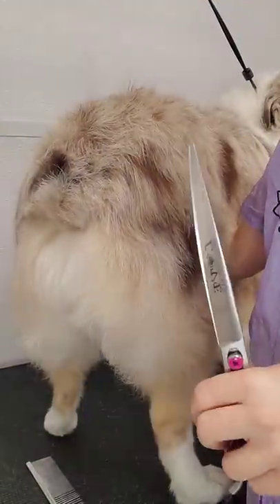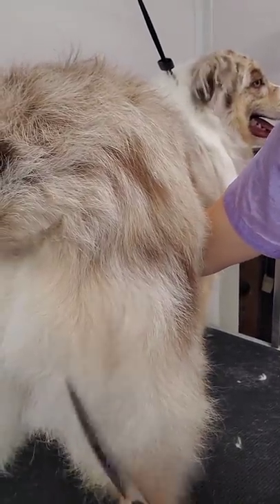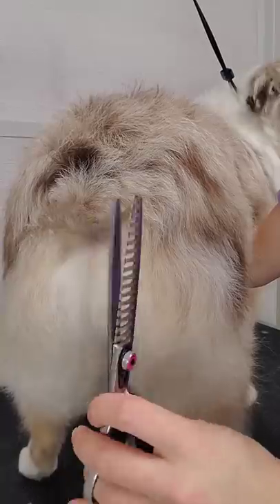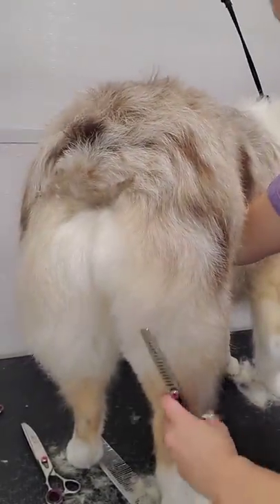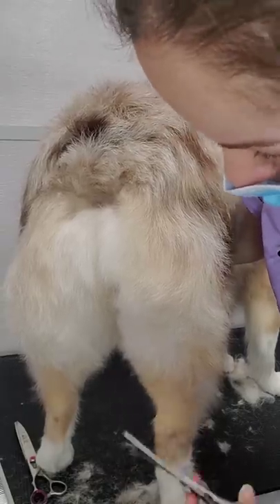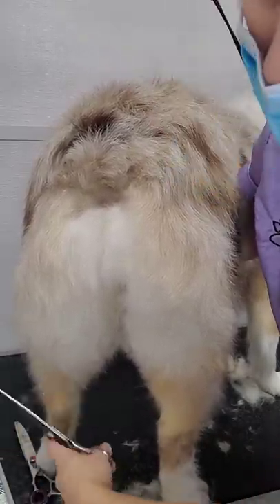Now I'm going to switch to trimming up her bum. I don't usually trim Australian Shepherds' bums, but Luna is a farm dog so she gets quite dirty — it's easier for her owner to maintain at home. I'm using my 9-inch curved shears from Kenshi Love and trimming up the area as best as possible. First I use the curved shears, then I switch to my chunkers, also from Kenshi Love, which help to blend the area. After you have harsh lines from your curved shears, you switch to chunkers to blend those lines. I'm combing the hair up again and going back over with the chunkers. This is a long process and I never feel it comes out perfect, but I do the best I can.